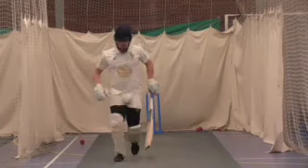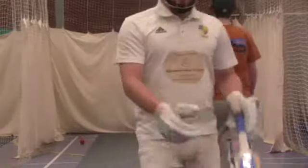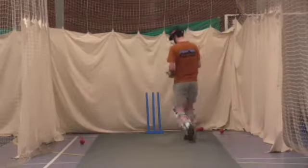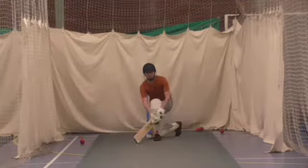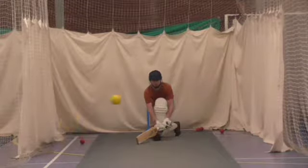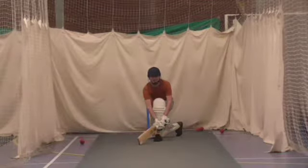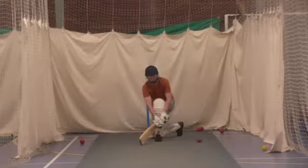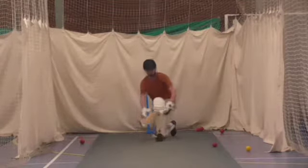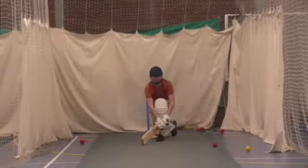Okay, switch on. Come straight down the middle. See that back edge right on the floor. Get that back leg in line with your front leg because you're a straight line. Nice and low. Speed it up.